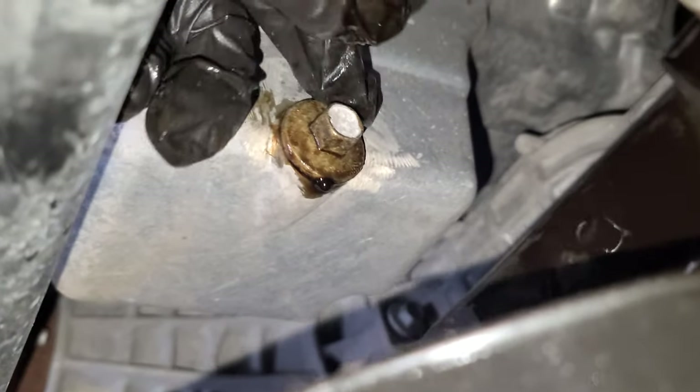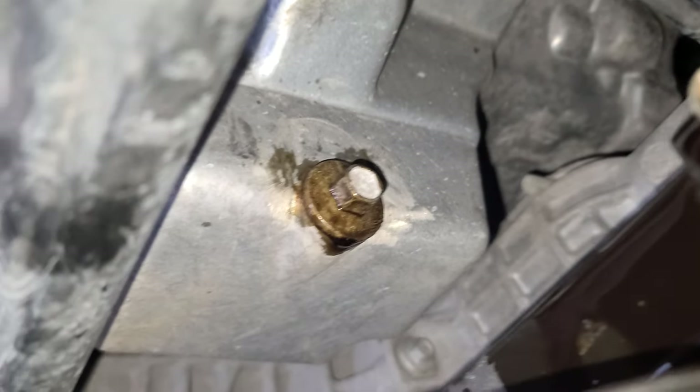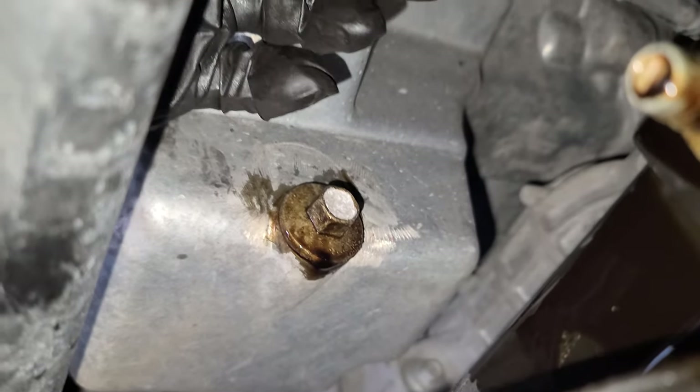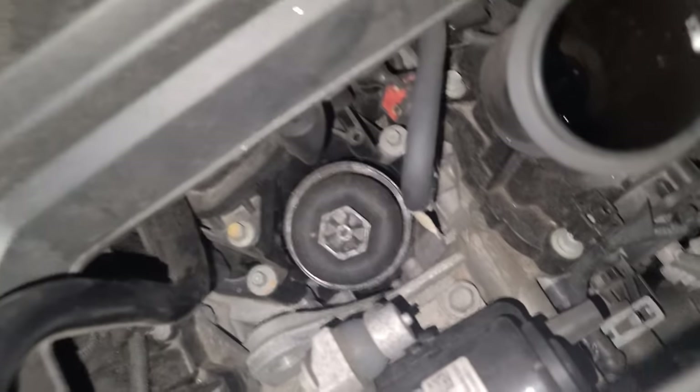Tighten it back up with the 13mm socket and now let's change the oil filter. I'm gonna need a stool to reach it from the top, coming over here near the intake.